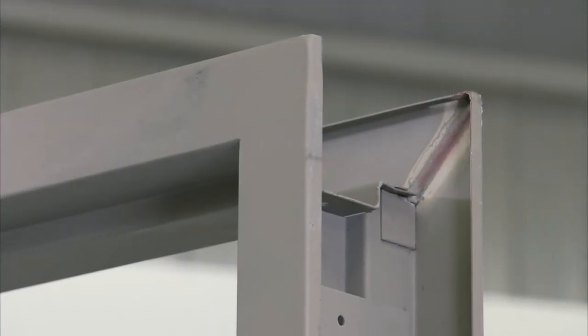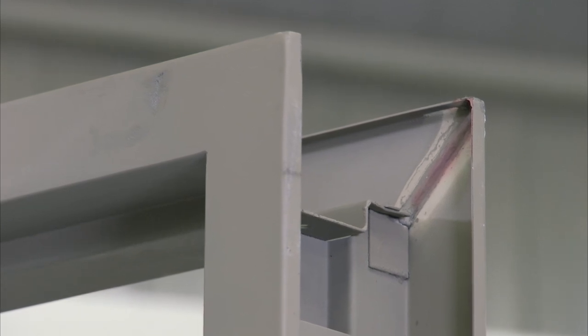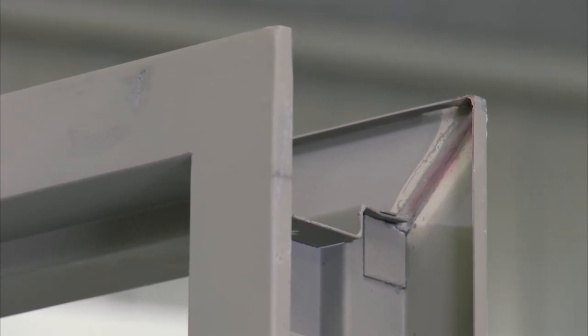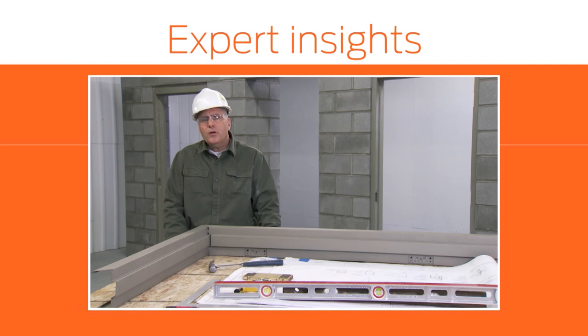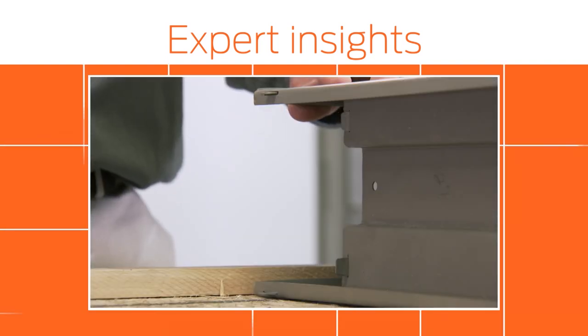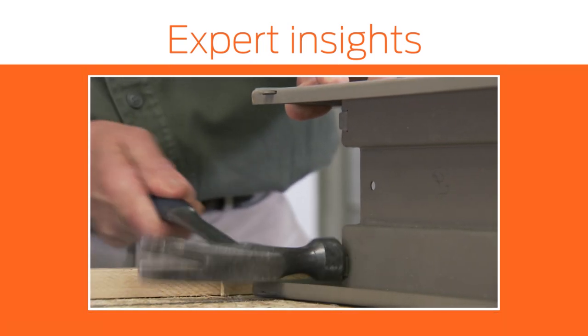The frame may be shipped already welded, or it may ship KD or knockdown. In this installation, our frame is pre-welded. In a KD frame, some assembly is required — it is minimal. Slots and tabs go together. The most important tab connection is at the rabbeted part of the frame, and those tabs should be bent in an outward position.